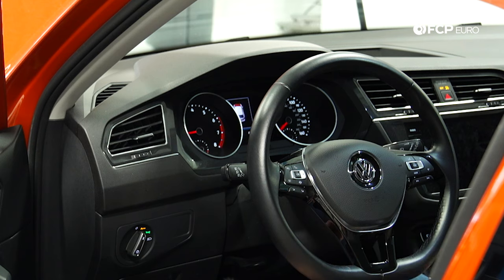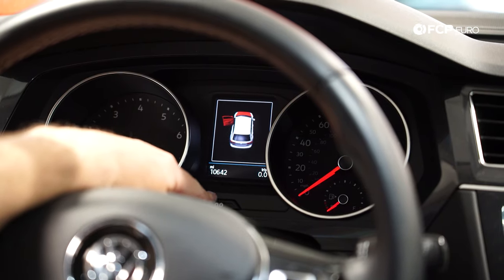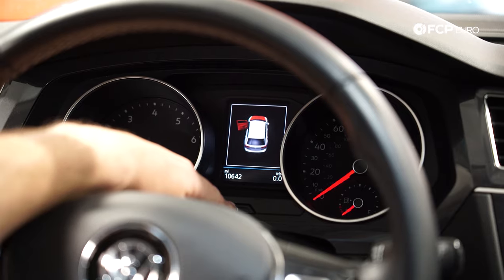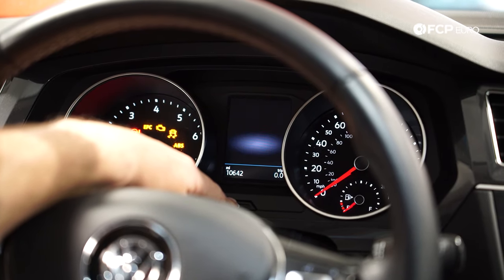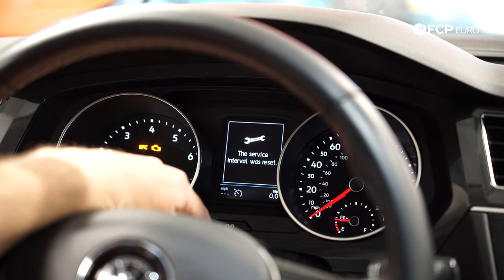To reset the oil change interval, turn the engine back off. You can see it says 'oil change service due.' Hold the zero-zero button, tap the engine start without your foot on the brake. As soon as it brings up the reset oil light, hit the zero-zero button again and it will reset the oil change.